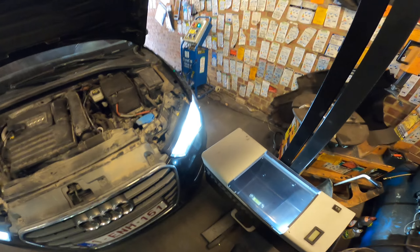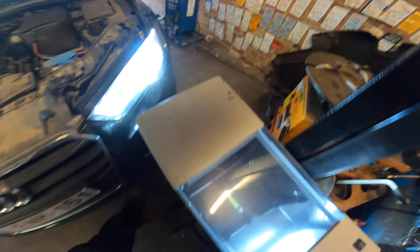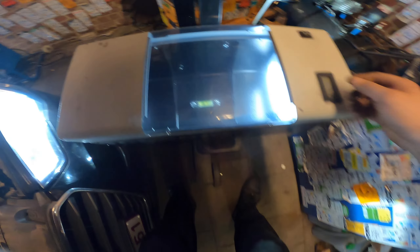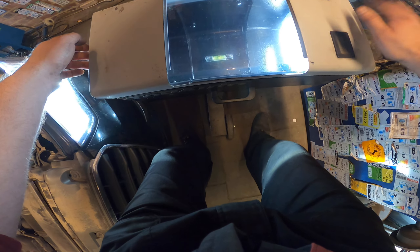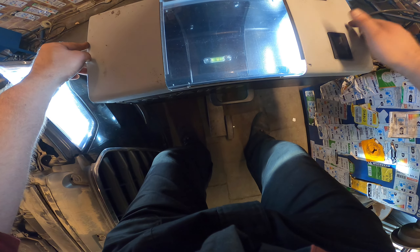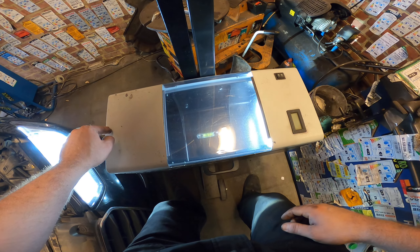Now we place it in front of the bulb, like this. Make sure this is clean — no grease, nothing. Then we have to make sure the bubble is in the middle. Wiggle a little bit. Yep, that's a good one.